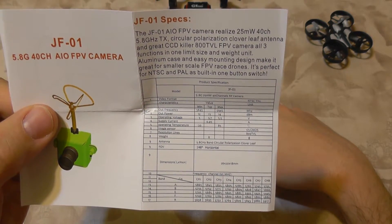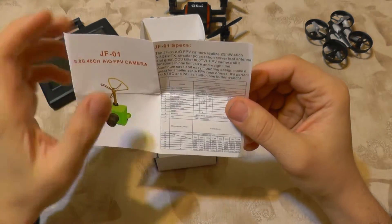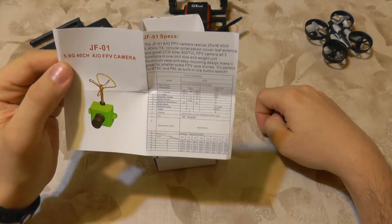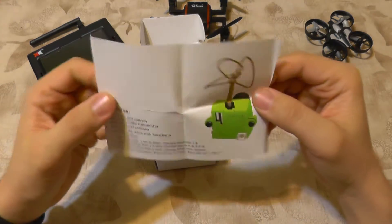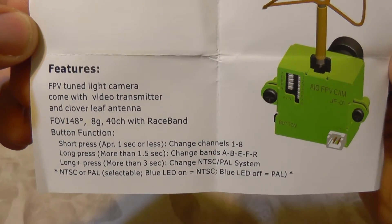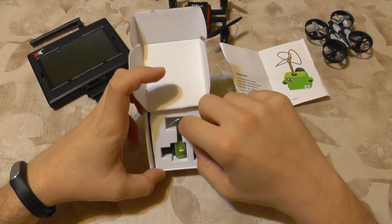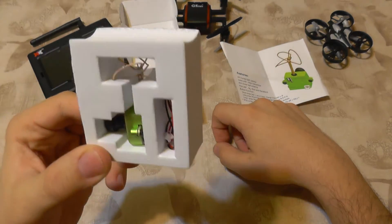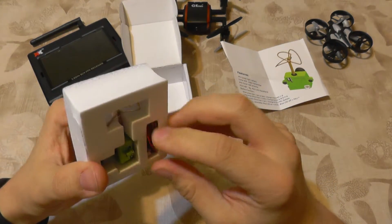It has 800 TV lines, so it should have very good resolution. It has 25 milliwatts of power and comes with a 148-degree lens, which should be just about perfect for my taste. It comes in foam padding to protect itself during travel.